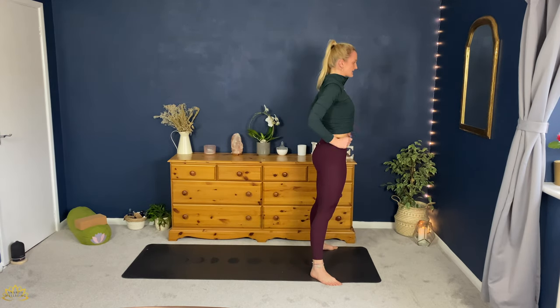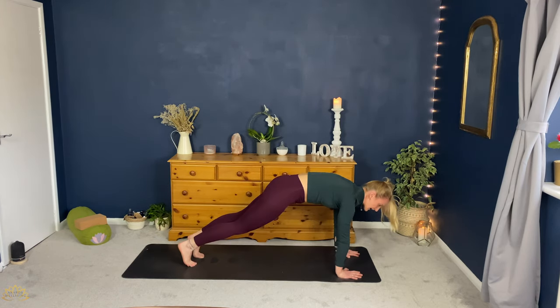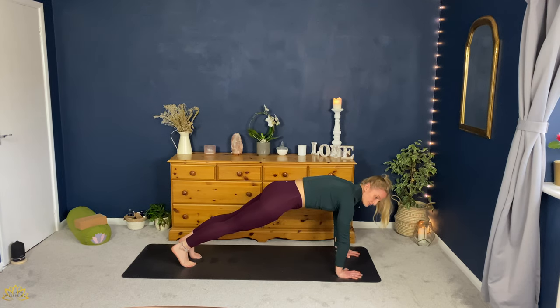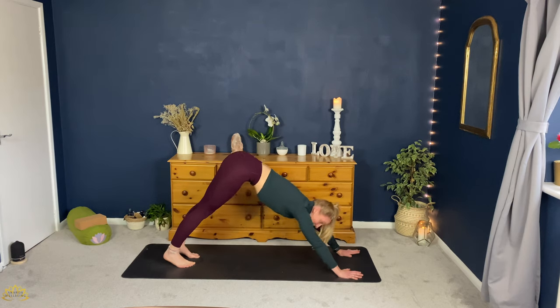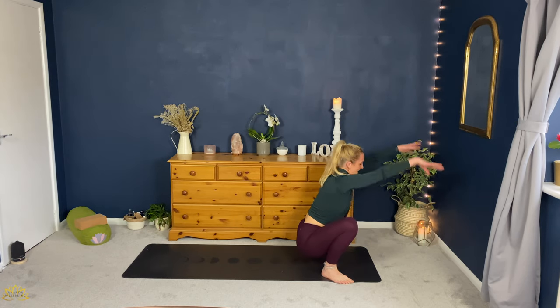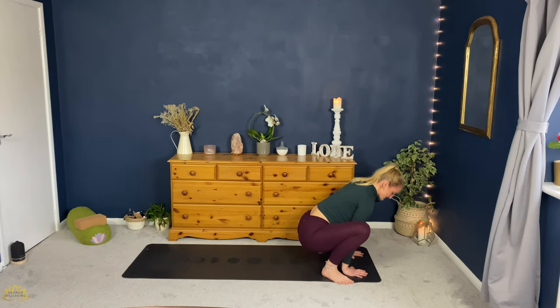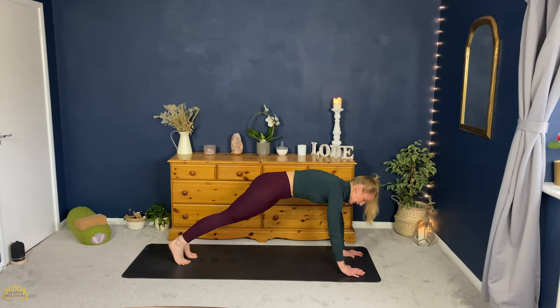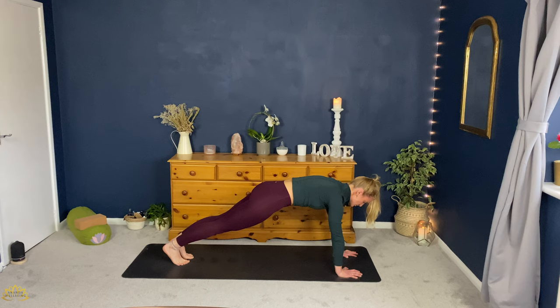Inhale, arms up. Exhale, stand. Inhale, down. Exhale, part of the palm. Inhale, plank and hold. Inhale here. Exhale, down dog. Inhale, roll forward plank. Exhale, step together, step forward. Inhale, arms up. Exhale, malasana. Inhale, down. Exhale, hands. This time you've got the option to hop or step. Take an inhale, exhale — hop or step back to plank position. Three breaths here. Heels back, crown of the head forward, shoulders, elbows, wrists stacked on top of each other.